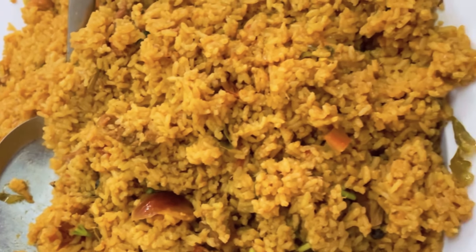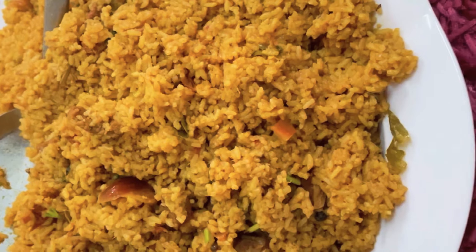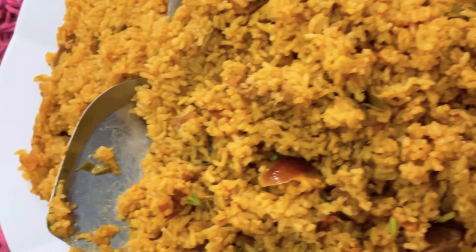This recipe is a good recipe for us. This recipe is one of our own style. If you want to follow this recipe, please follow this recipe. This recipe is very tasty.